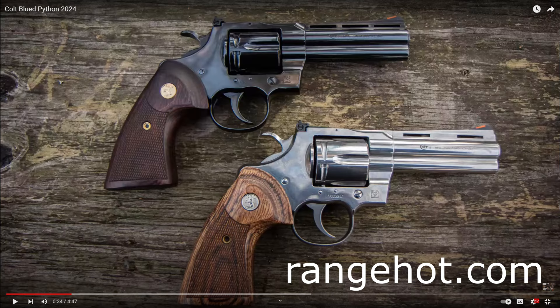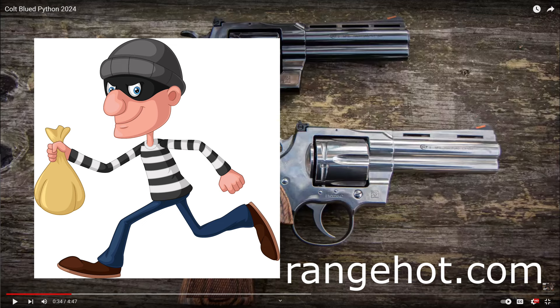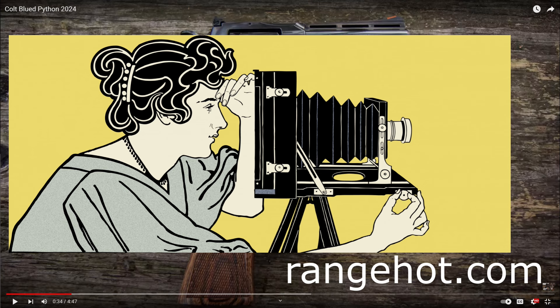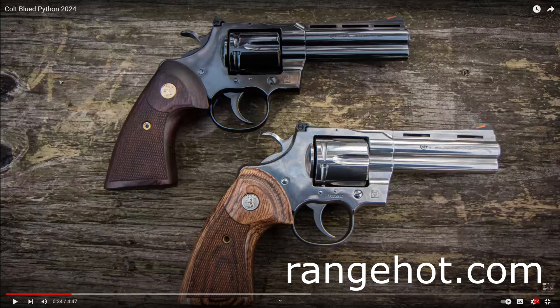Credit to Range Hot on YouTube — that's where I borrowed this screen grab. That's a good-looking bluing. I'm sure it looks even better in real life. If this is that royal blue that Colt was known for, that's really hard to capture on camera — you've got to get the lighting just right. I'm hoping I'll be able to see one of these blued Pythons in person at the local gun store and verify just how good this bluing is.